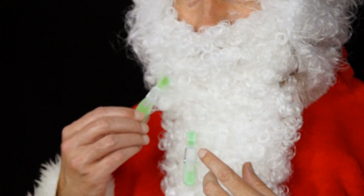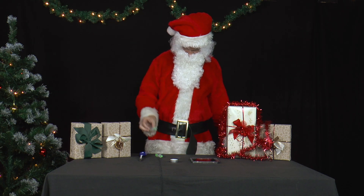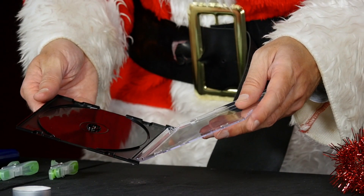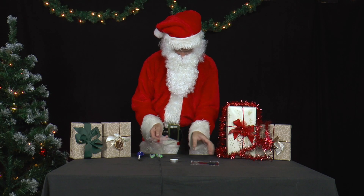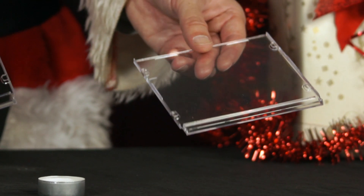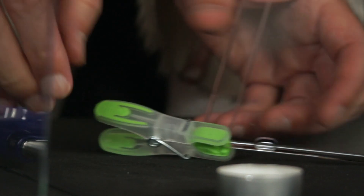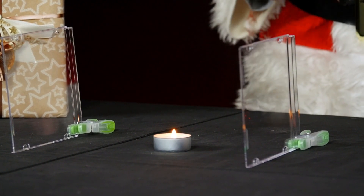Mr. Santa still has clothespins in his beard, and another idea for an experiment. But first, let's remove the clothespins from the beard. Now he removes the transparent sides of two CD cases. With the help of the clothespins he builds a kind of stand for the cases. The two cases are now placed parallel to each other on the table. A burning tea light is positioned between them.